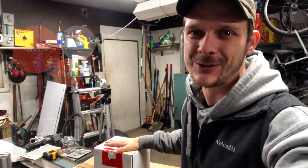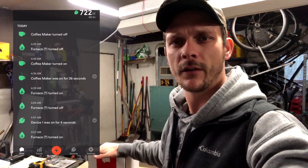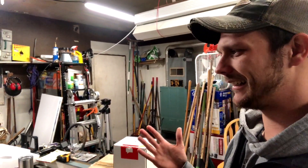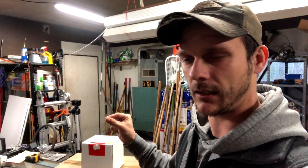So you can see energy usage by device and break it down super simply. It's really cool that you can do this at the panel level on the main electrical panel coming into your house, because otherwise you'd be stuck doing it at the point of every single fixture if you wanted an insane amount of energy data.